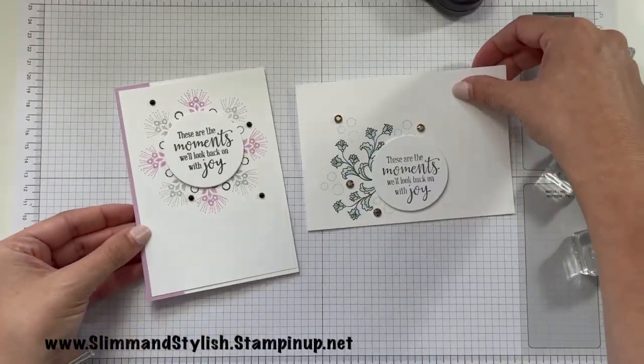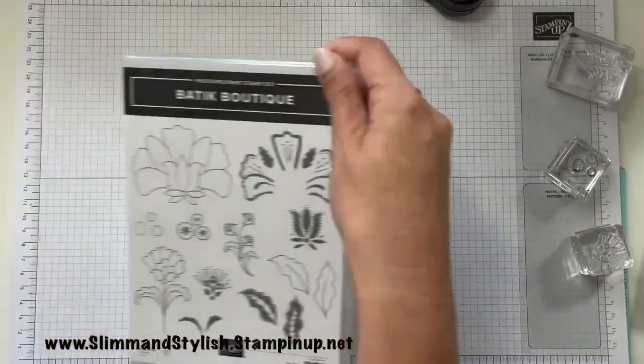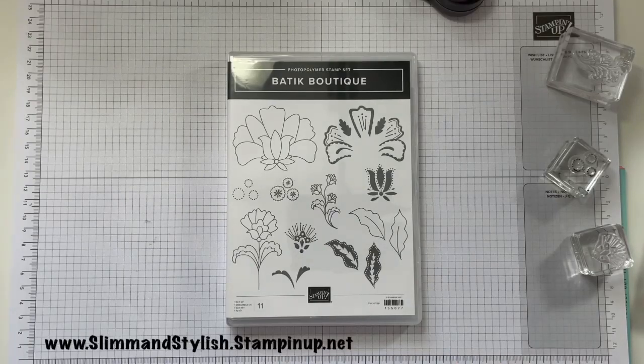There we go — card number one, card number two. So card number three — I'm very aware I actually haven't used any of the dies for this set yet. So let's have a look at them again.